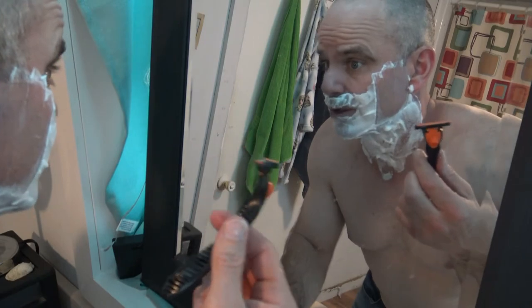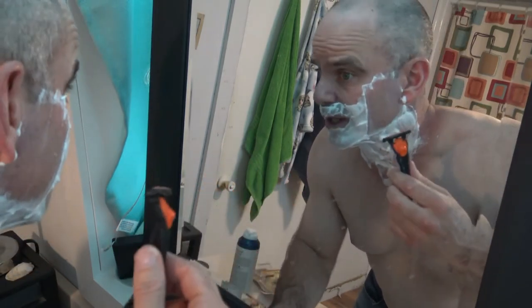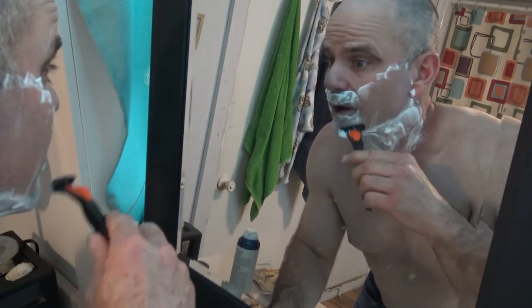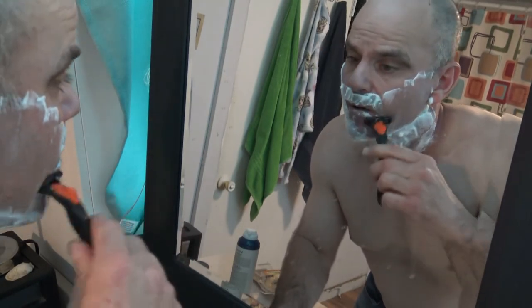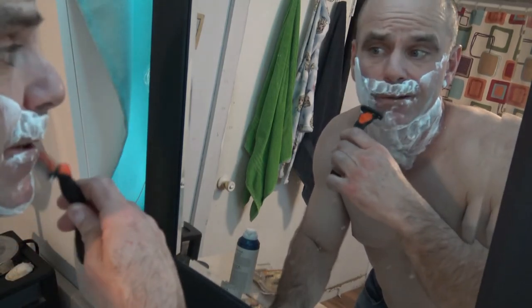I was just way surprised when I first started using it. I usually expect these disposable razors to start pulling at my hair right away, but this one just started going through it like butter. Just way surprised at how smooth it is. And it's under six dollars for the razor handle and all the replacement blades.